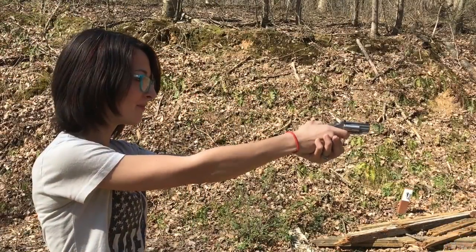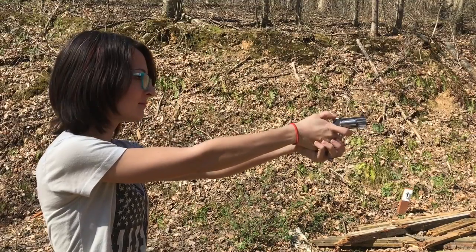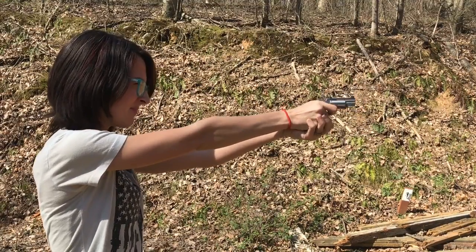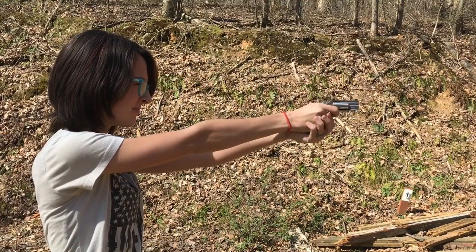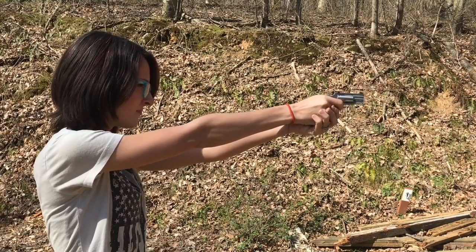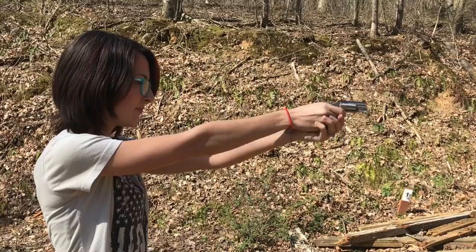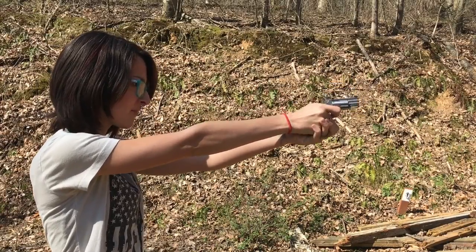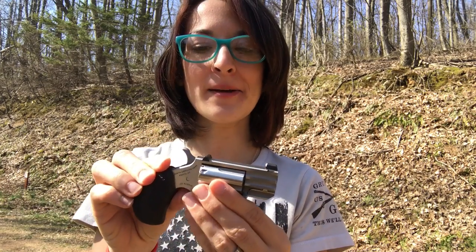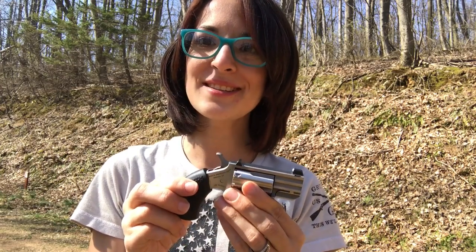Here we go. Alright guys, for .22 Mag, that wasn't as bad as I expected. I did flinch one time because I wasn't sure how this little gun was going to react, but let's reload it and do this again.